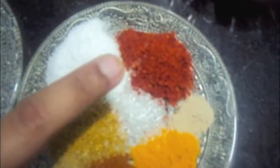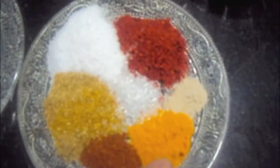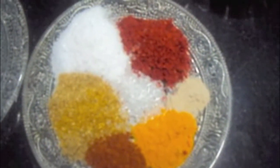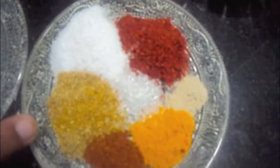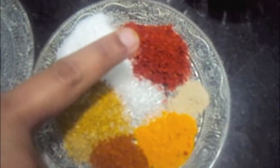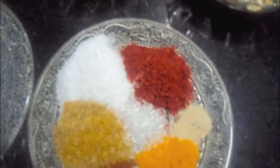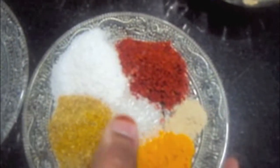Also we will need spices like turmeric powder, half a teaspoon. One fourth teaspoon of garam masala. One teaspoon of coriander powder. Salt to taste. Half a teaspoon of red chili powder. Hing, or asafoetida, one eighth teaspoon.